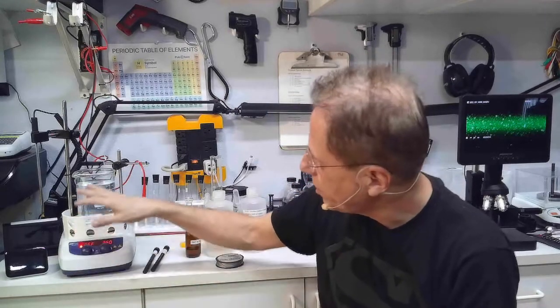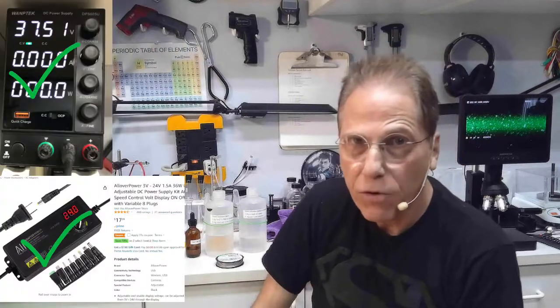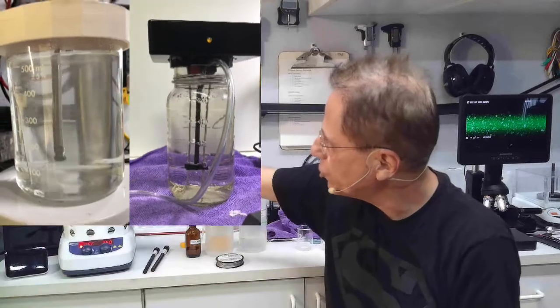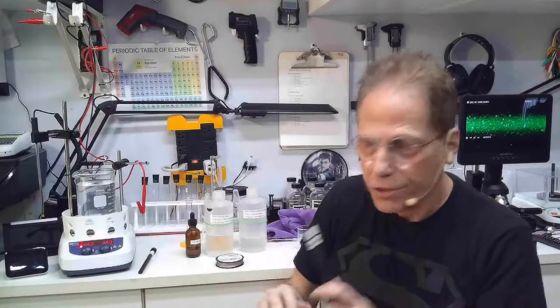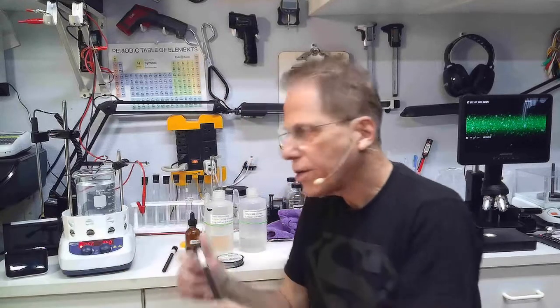You're going to need a power supply — I use 37.5 volts, but anything above 24 volts will work fine. You'll need a stirrer or some kind of agitation going on. And you'll need your rods — you only need one rod. I use a carbon rod.